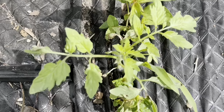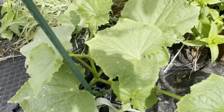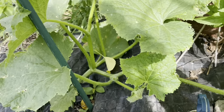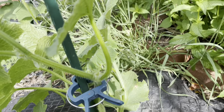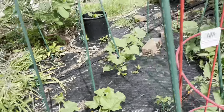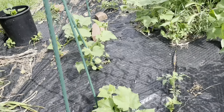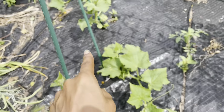There are so many volunteers this year. This is our cucumber — I'm going to have to trellis it. This is my little cucumber patch we have going on. I need to come with one of my little clamps and pick that up and trellis it up there.